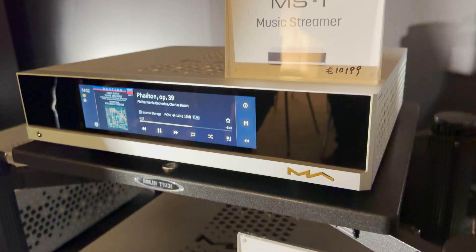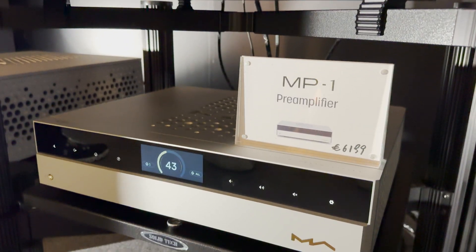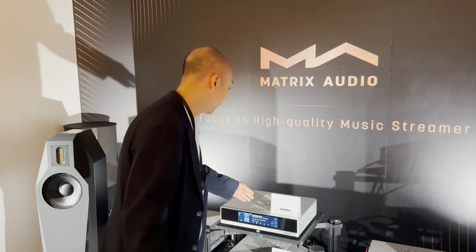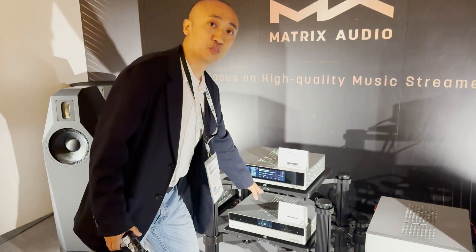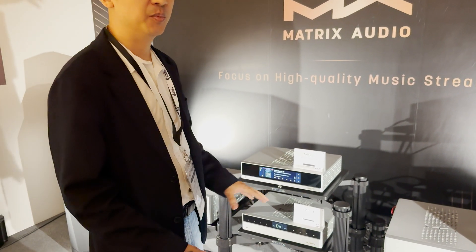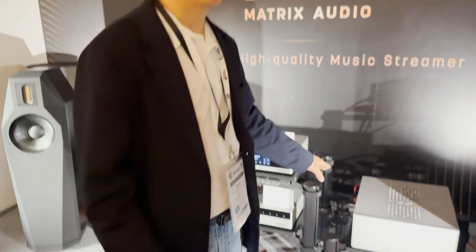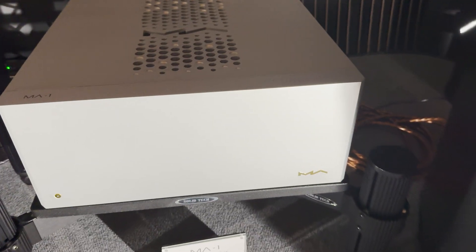We released the new line of M-Series from Matrix Audio today. This is the first debut of this series. We are looking at the music streamer MS-1, a completely analog pre-amplifier MP1, and the class AB power amplifier MA-1.